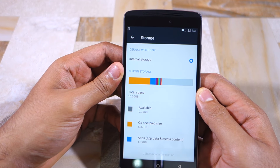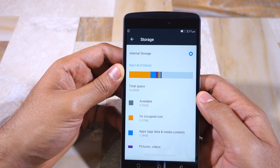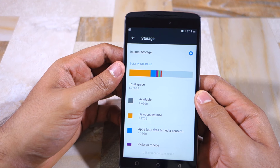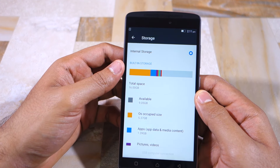By default, the Vibe K4 Note comes with 16GB of storage space, and as you can see, out of that it has around 9.05GB of free space. The OS has occupied 5.37GB with apps and other app-related data taking up 1.39GB of space.